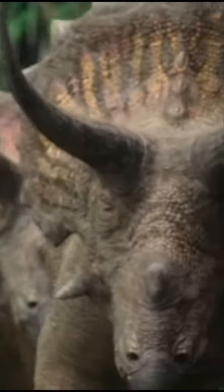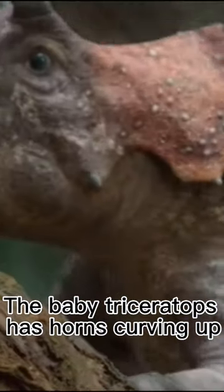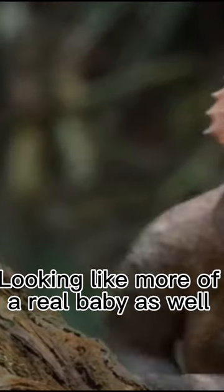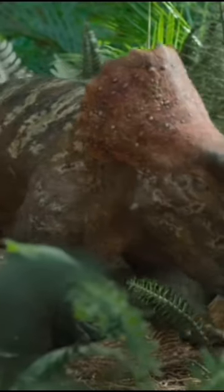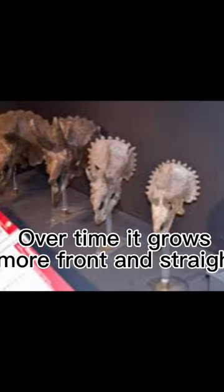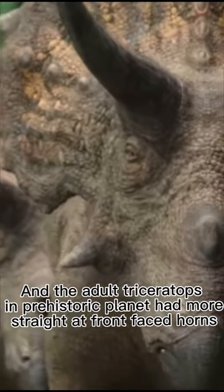How the depiction of prehistoric planet's triceratops was accurate. Number one: the baby triceratops has horns curving up, looking like a more real baby, having a narrow head and laid-back crest. This is how a triceratops' horns should grow over time — they grow more front and straight. The adult triceratops in Prehistoric Planet had more straight, front-faced horns.